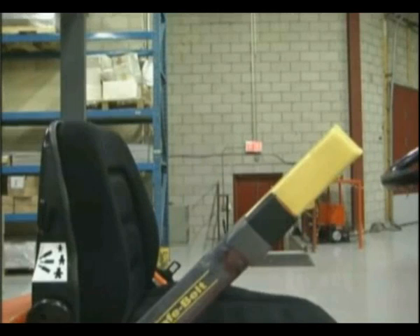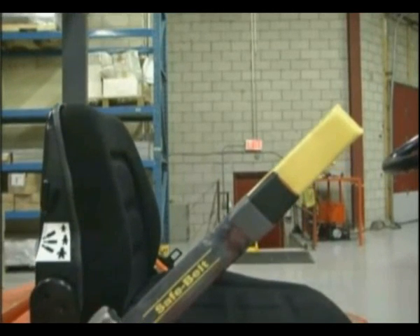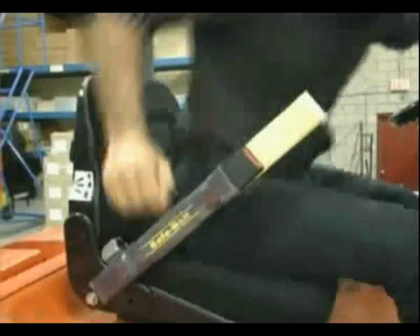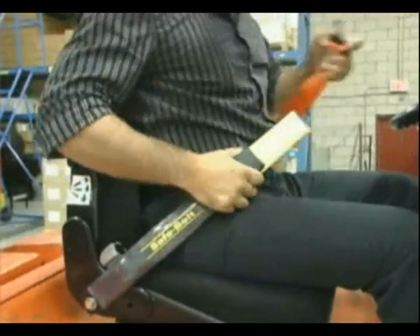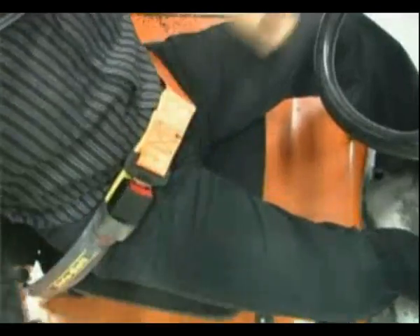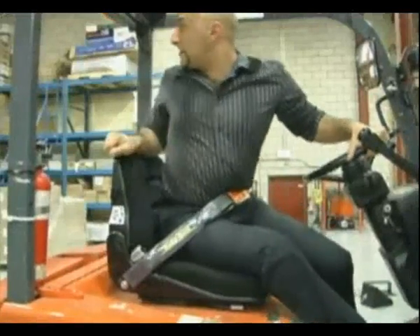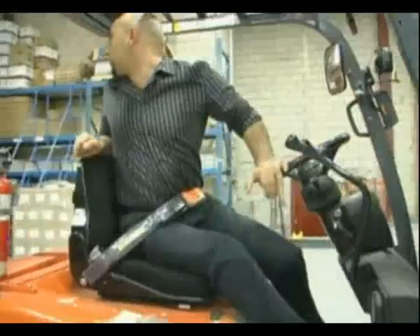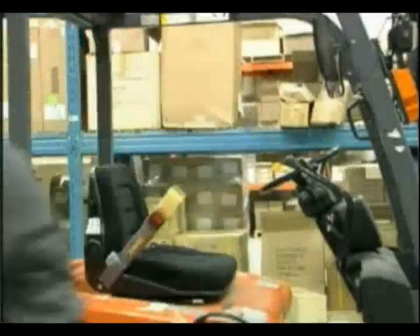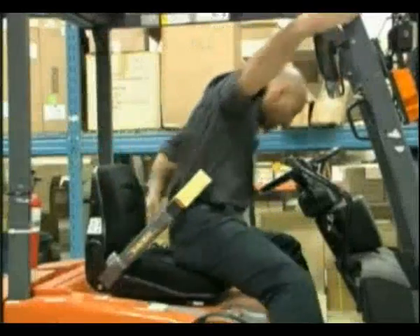The innovation of the new Safebelt can effectively alleviate all issues surrounding operators not properly wearing their seatbelts. The arc created by the spring provides better operator comfort, flexibility, and maneuverability. One major advantage is that it does not restrict the operator when traveling in reverse, and the Safebelt does not restrict the operator from getting off or on from the right side.